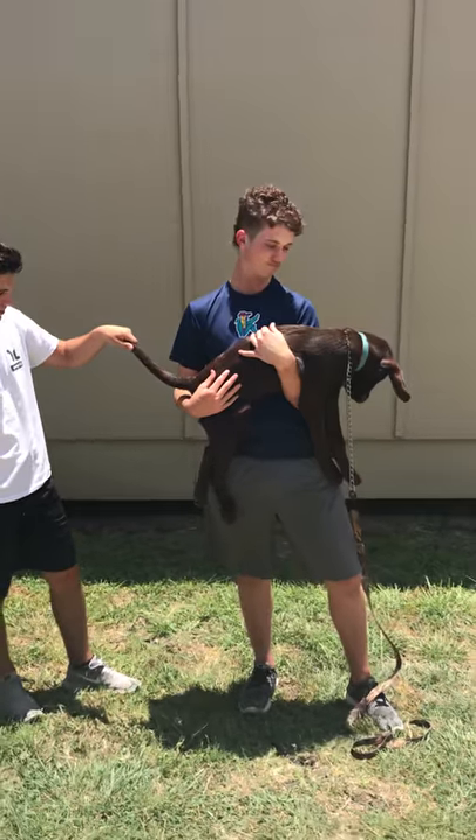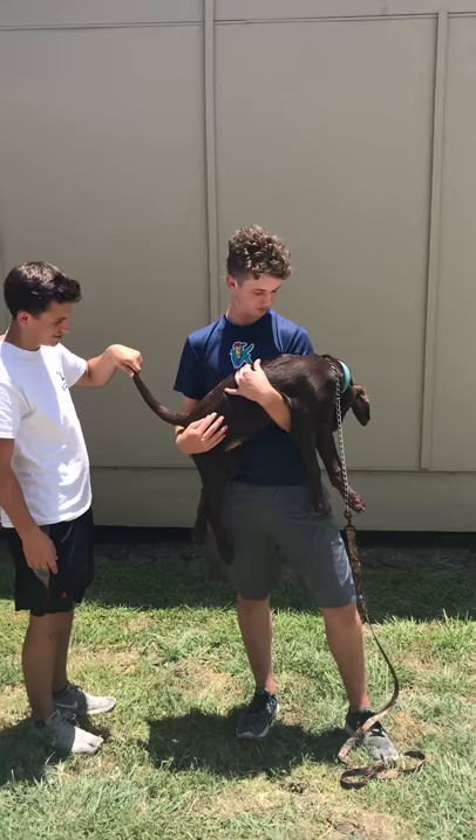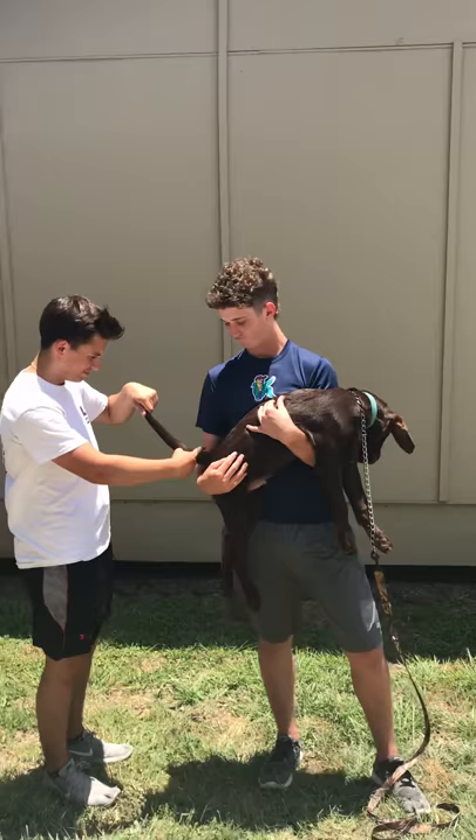What's up guys, Hidden Price back with a brand new video. Today we're going to be talking about tail docking. Tail docking is performed to prevent accumulation of urine and feces in the sheep's wool, and it also helps prevent tail biting for swine. The advantages of tail docking include decreased risk of infection and cleaner wool for sheep.